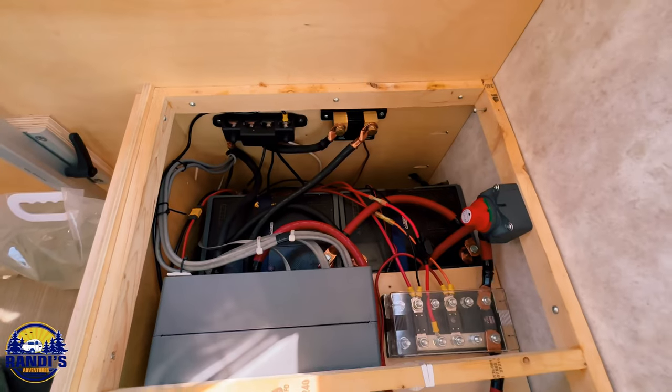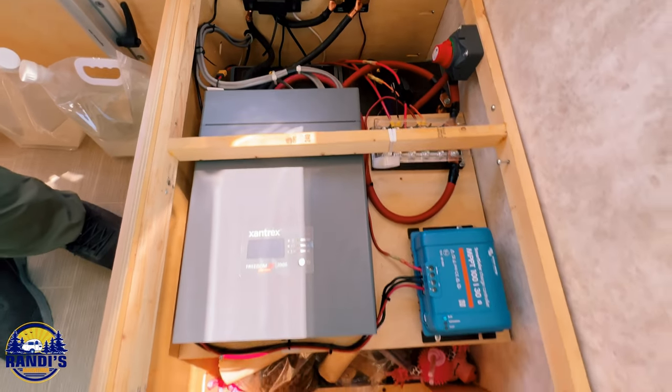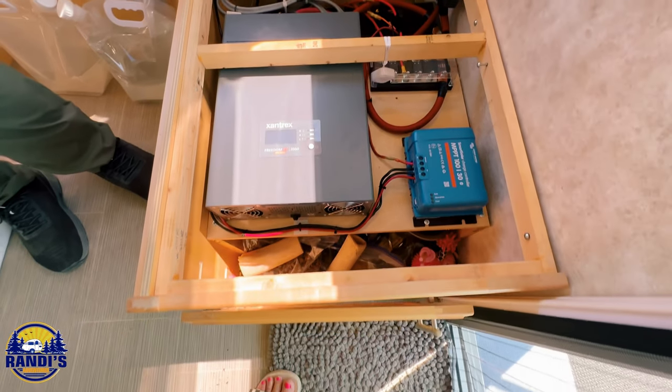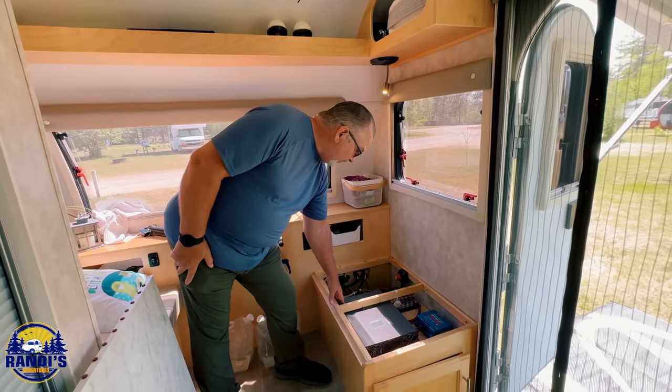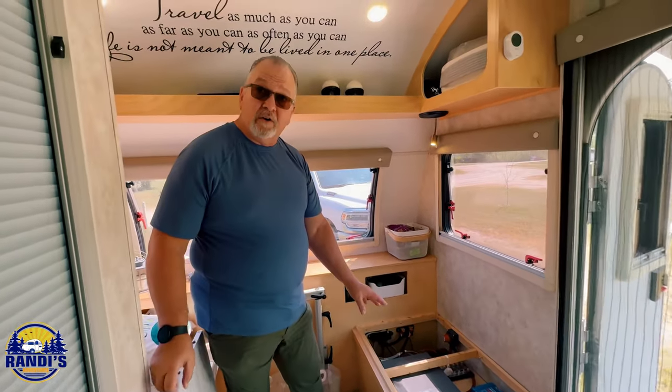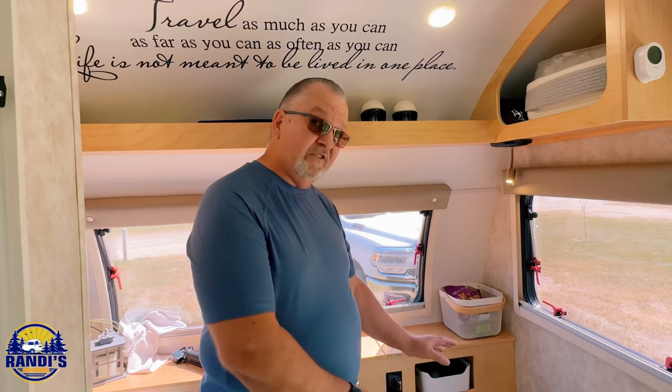This is my lithium setup here with my 2,000-watt Zentris inverter. I got four Lion Energy batteries, which gives me 420 amp hours of storage. And then we have the 2,000-watt inverter, so we can run anything in this camper we want. When it's plugged in, it turns into a charger, so it charges the batteries.